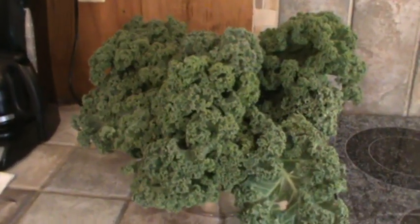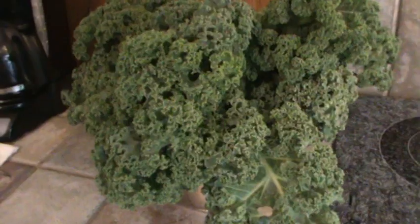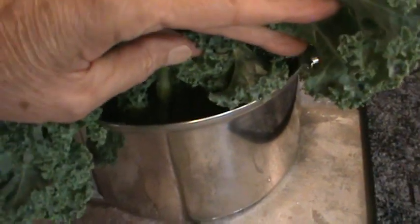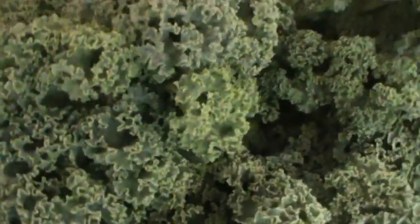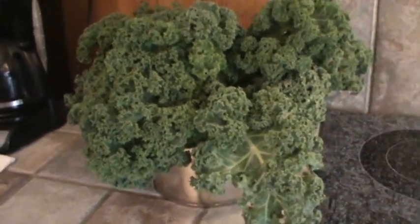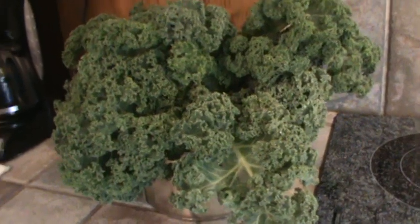We're back because I forgot to show y'all the kale. I am so delighted with it. When I get it home, I wash it really well and put it in — I actually use filtered water — put it in a big pot and let it soak and sit. It stays really super crispy. I had to get more of it, y'all. It is so, so good. For sure, we'll see you next time.